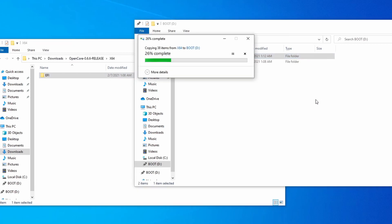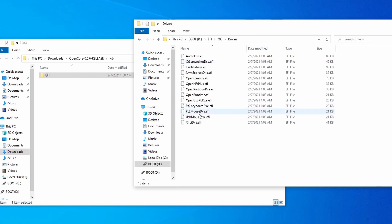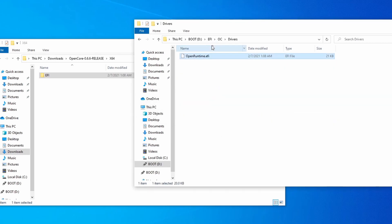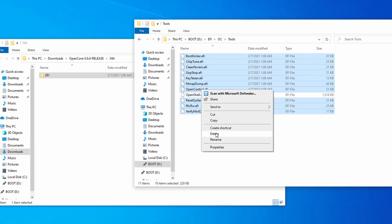Open up the EFI folder, then navigate to OC, then Drivers, and remove everything except for OpenRuntime.efi. Go back to the OC folder and open the Tools folder, and remove everything except for OpenShell.efi.